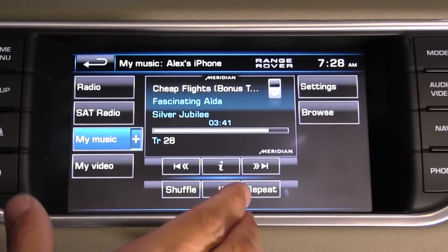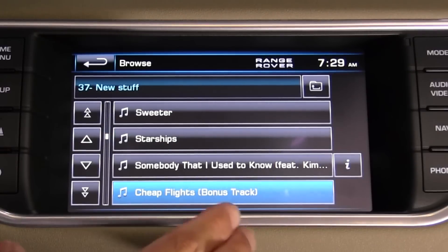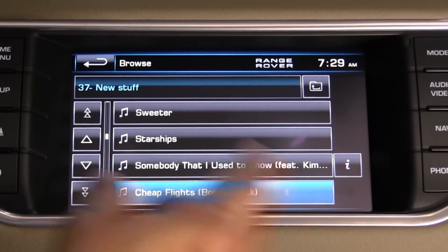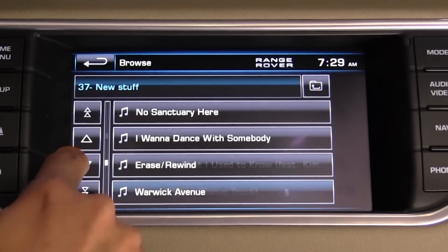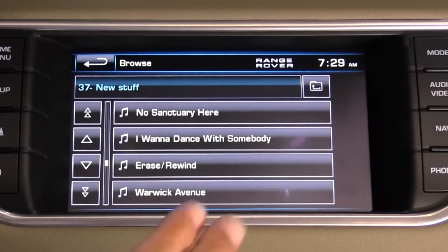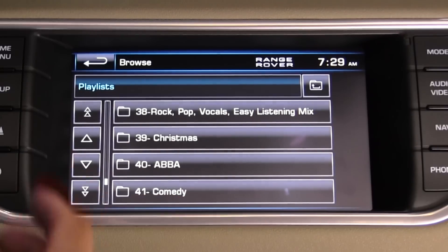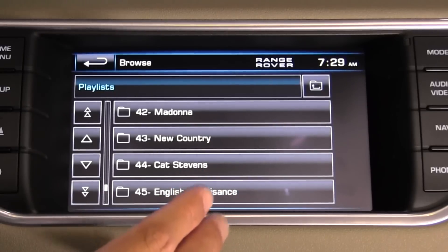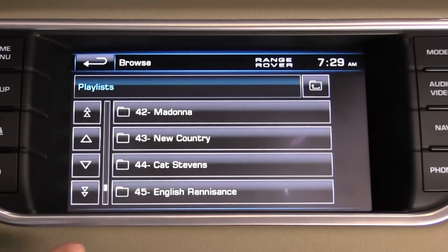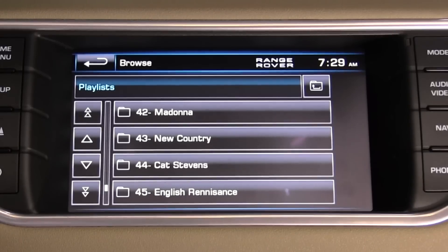Going back to the iPod interface, it's much different from the rest of the Range Rover lineup or the Jaguar XF — more like the Jaguar XJ since it uses essentially the same software. This means responsiveness on the display is much, much better than the previous system. As expected, you can browse playlists, genres, artists, etc., with full access to the iPod or USB device. There are still no voice commands in this system, though that's not a big problem since none of the luxury segment competitors really offer voice commands at this time.